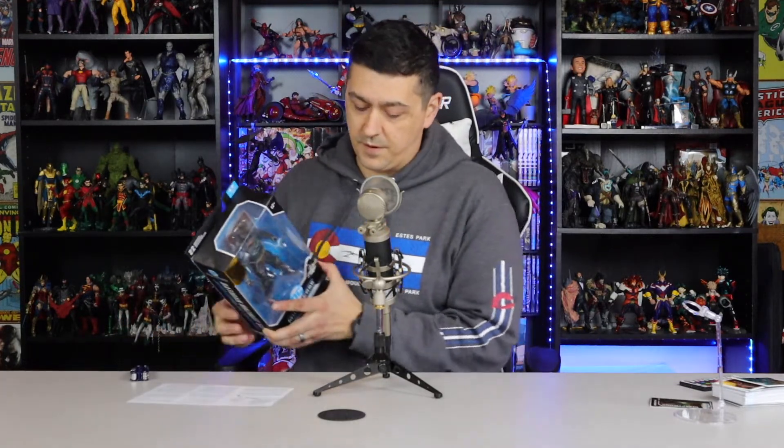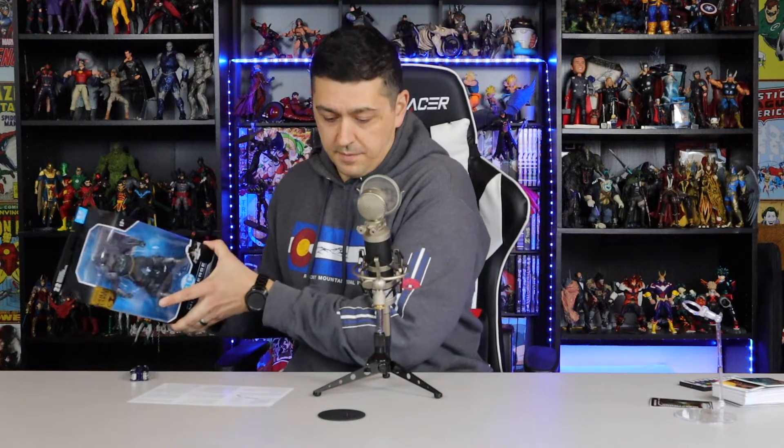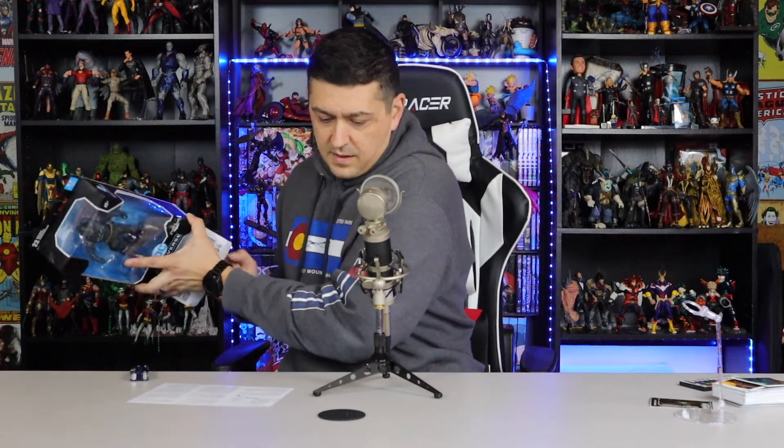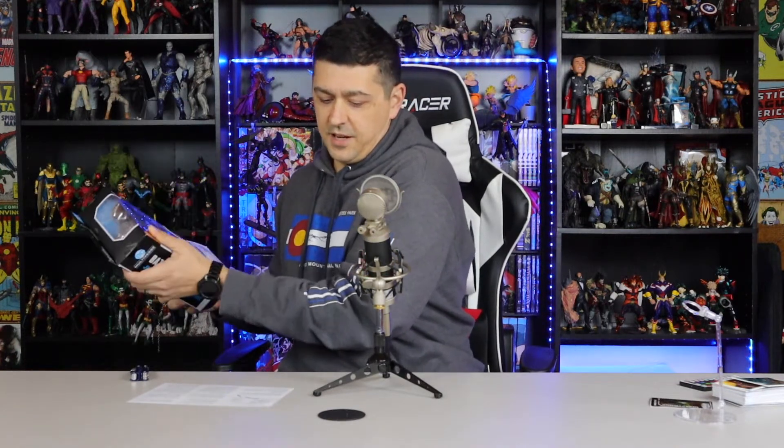I ended up getting this one — luckily got it for review. Let's see what's in here. We've got instructions, which is awesome — those don't normally come inside a McFarlane toy. It's mostly to explain how to change the battery. It takes three 1.4 volt batteries.